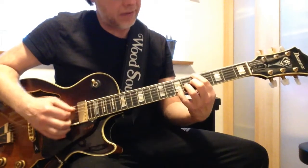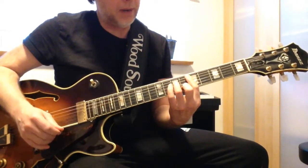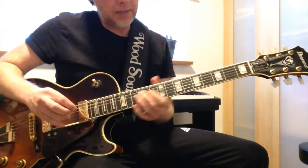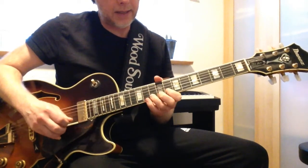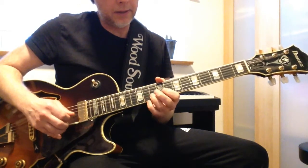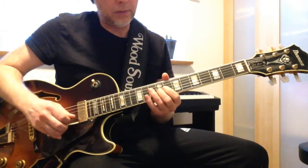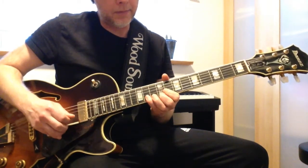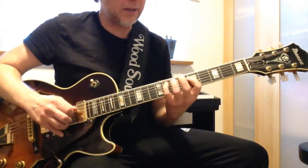We have a minor 2-5-1 movement here. Let me show you what I play: A7 and then Bbma7, and then you can hear the scale.